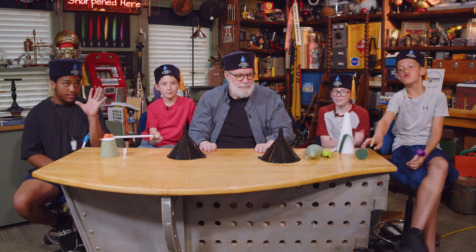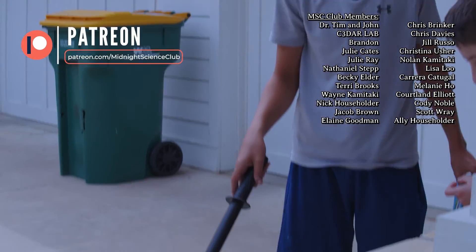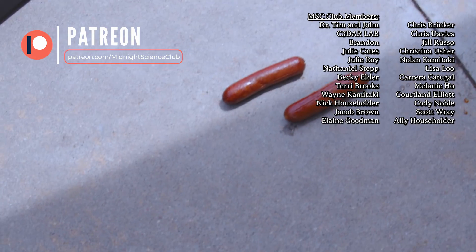Let's go see what those hot dogs are doing. Everybody say goodbye. Adios. So you think it was a success? I would say that is a major success — those are roasted. Those are flaming. Now who's going to pick up the hot dog? Not it. Not it. You didn't say not it.